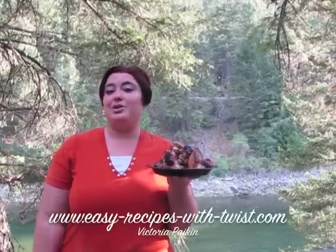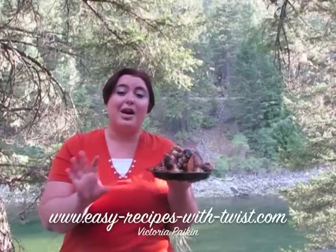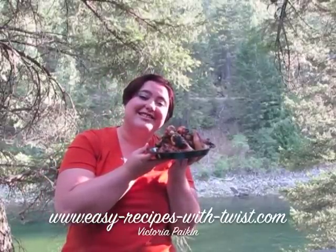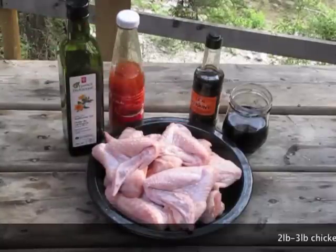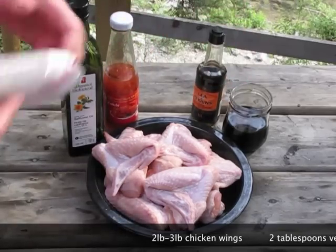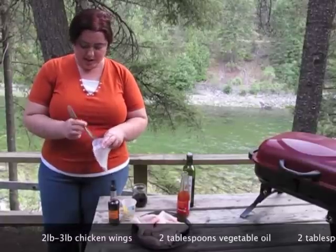Hi everyone, welcome to easy recipes with twist.com. My name is Victoria and today we are going to make those perfect teriyaki chicken wings. For this recipe you will need chicken wings, vegetable oil, sweet chili sauce, Worcestershire sauce, soy sauce, and garlic powder.